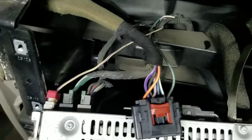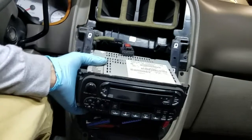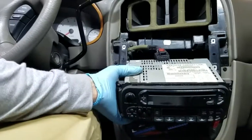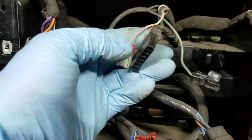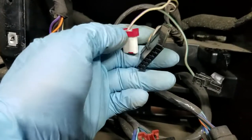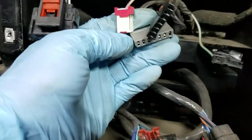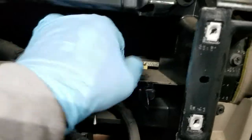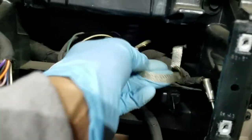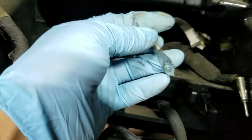I'm going to go ahead and disconnect all of this. I've got the radio out — these are pretty much all the connectors. I'm not sure what all of them are for, but they weren't too hard to get off. This right here is the antenna, and then the ground cable is right here — it took a 10mm ratchet to remove the screw.